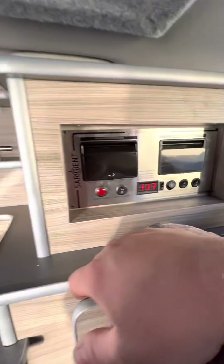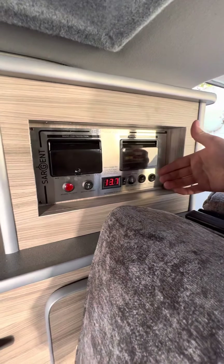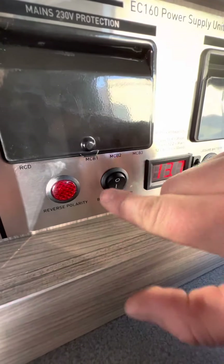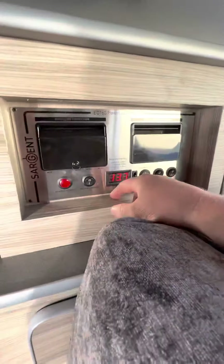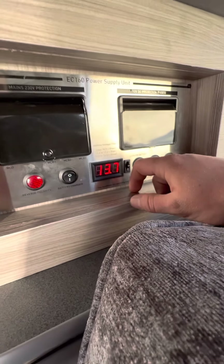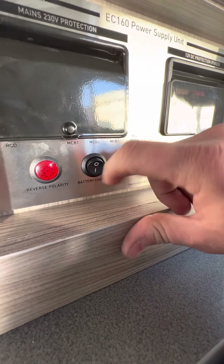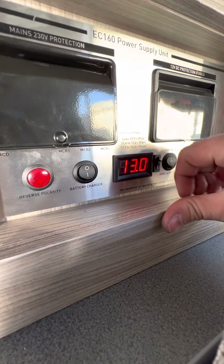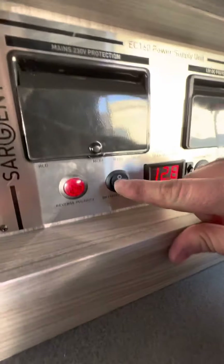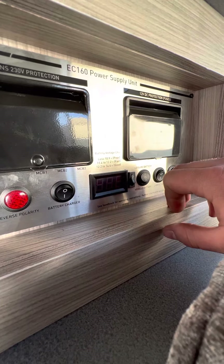I'll show you the control panel first — it's a Sargent EC160, your PSU, your power supply unit. We've got the hook-up in at the moment and this battery charger switched on, which is what you want to do. As long as you've got a hook-up plugged in you need to have this battery charger switch on — it allows the battery charger to start working. You'll notice the battery level there is at 13.7 which is really good. The next switch is basically just an isolator for this little screen — it just turns the screen on and off.